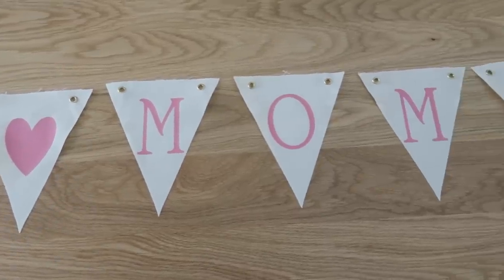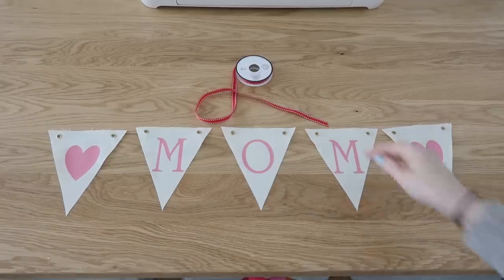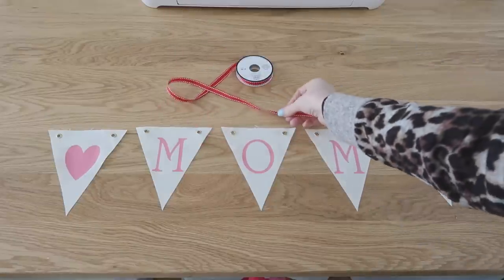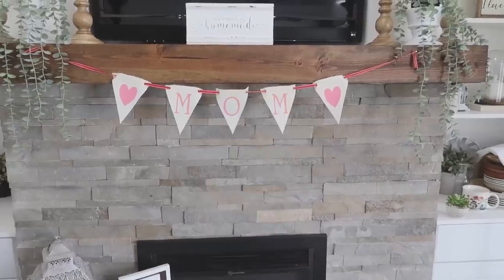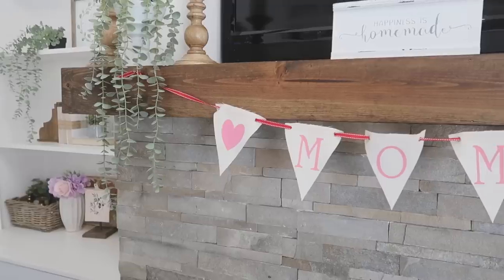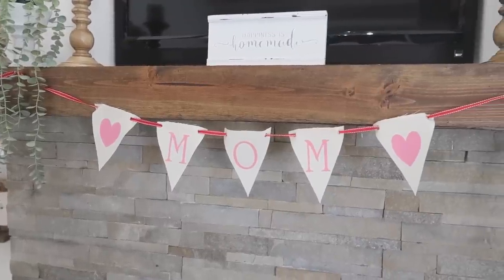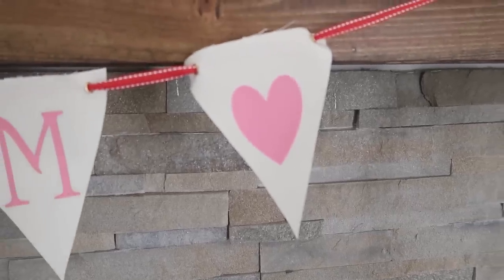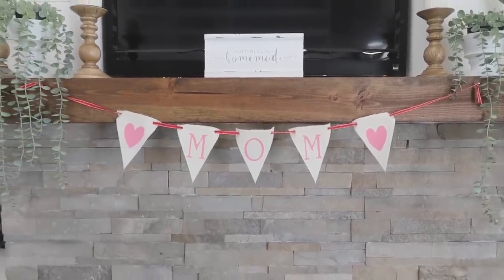Here's what they all look like — all heat pressed and finished. So nice and pretty. Then it was time to add them to some ribbon so the banner would hang, which is pretty simple and straightforward. Here is a finished look at the banner. I think it would be so pretty if you tied some scrap fabric in a rag style between each letter, or added extra ribbon to get really creative and colorful.